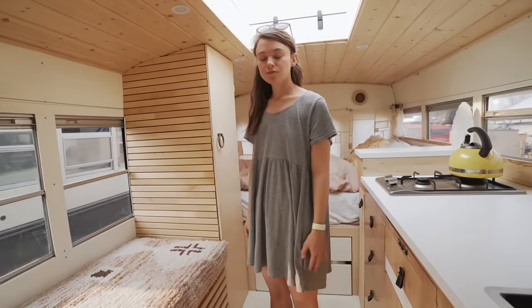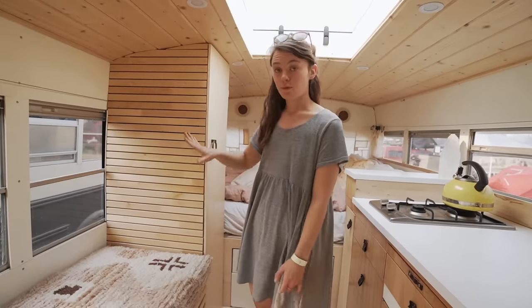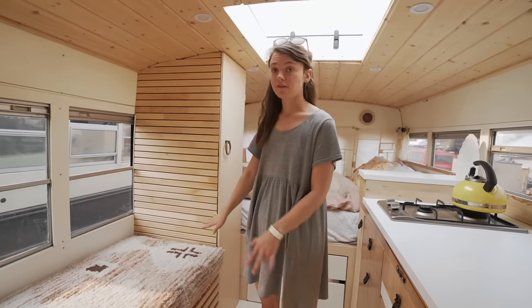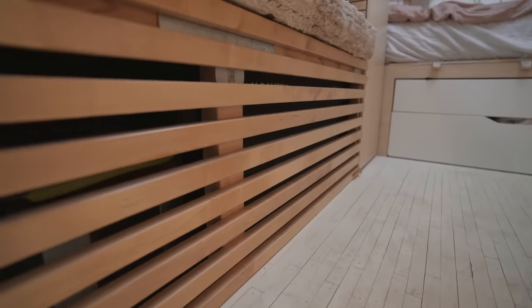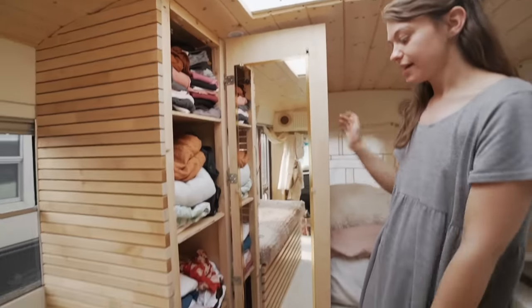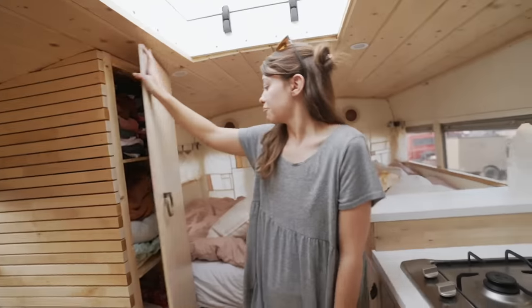I wanted to reclaim as much wood and materials as possible for this build. I actually found an Ikea bed frame on the side of the road. All of this wood was part of that Ikea bed frame — I just ended up cutting everything to size and making slats for both my closet and for my bench seat out of those slats of wood. I love it. I've got a full closet here with a full size mirror, which is necessary. I've got my propane down here for my kitchen, a trash can, and a bunch of clothes, extra bedding, that type of thing. That's the closet.